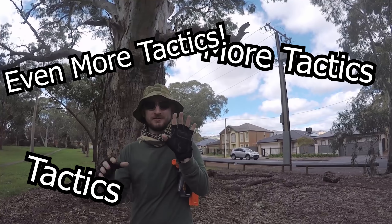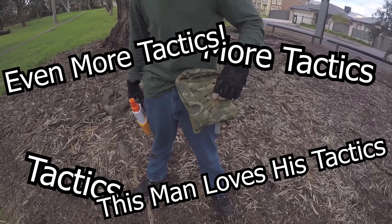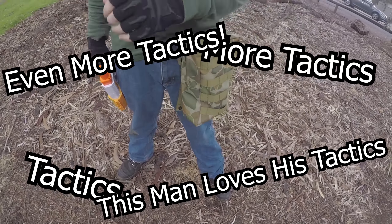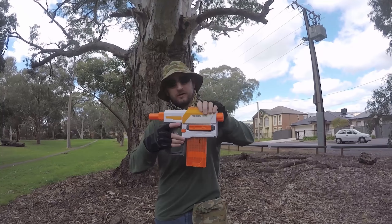Tactical gloves. I run a tactical ammo pouch on the side because that's where I like to hold my mags, and I don't like to run anything that's super heavy. Going over my blaster,